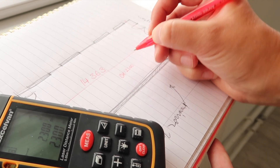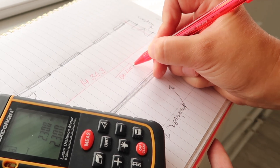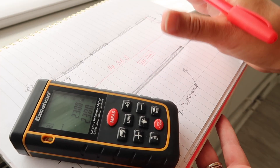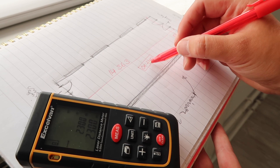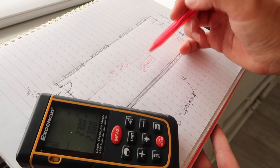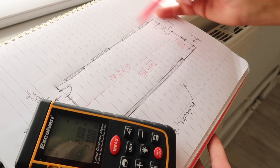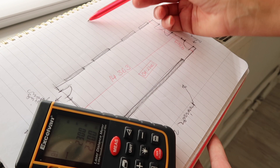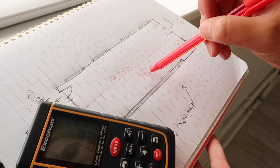For the ceiling height, take your laser measure, put it down on the floor with the laser activated, and take the reading — it's 2,230 millimeters. The way you write it on the plan is a little 'CH' and then your height, and I like to box it in or put a circle around it to make it stand out, because that's one of the main dimensions. If you have a space with a more complicated shape and different ceiling heights in different areas, this makes it much easier to read.